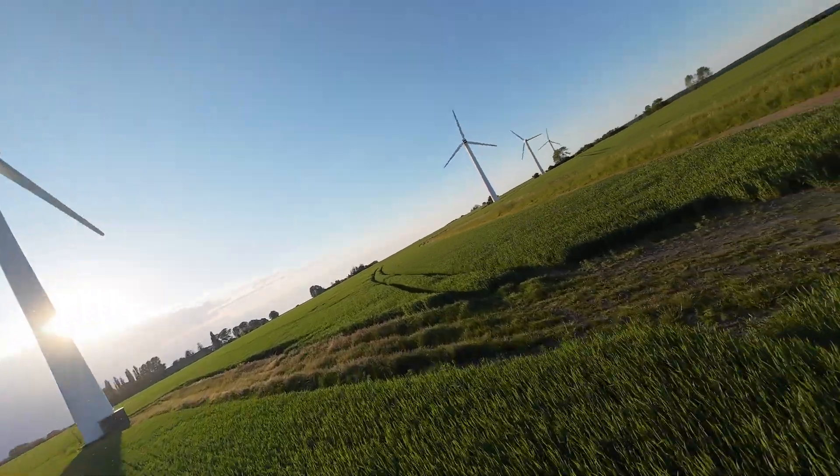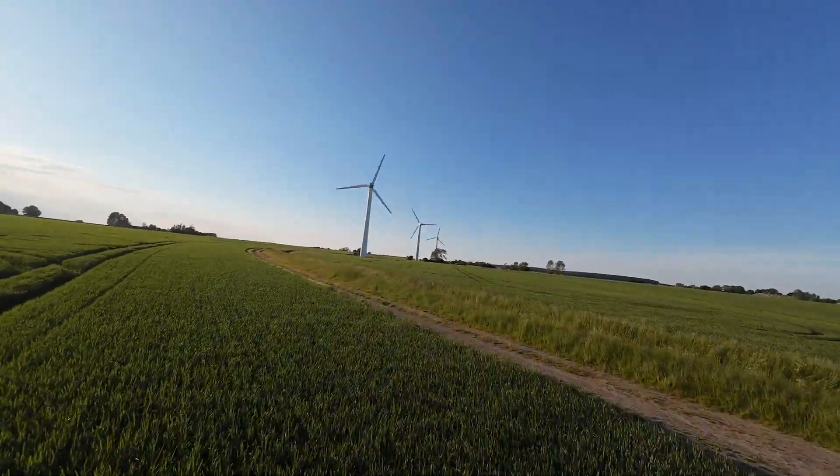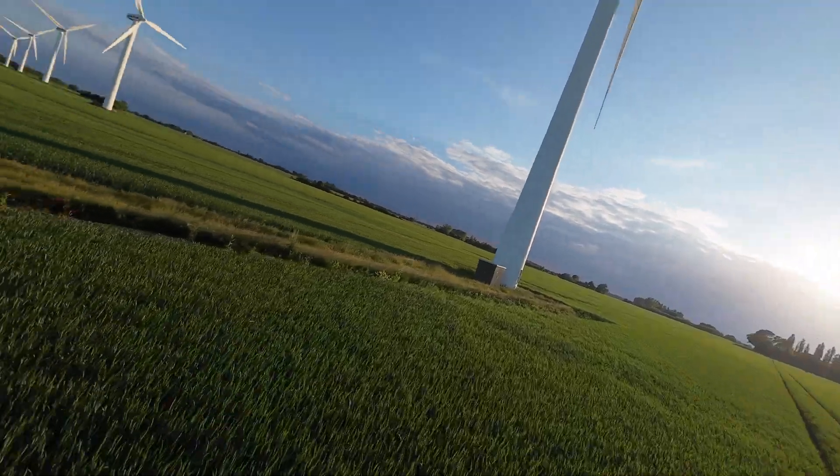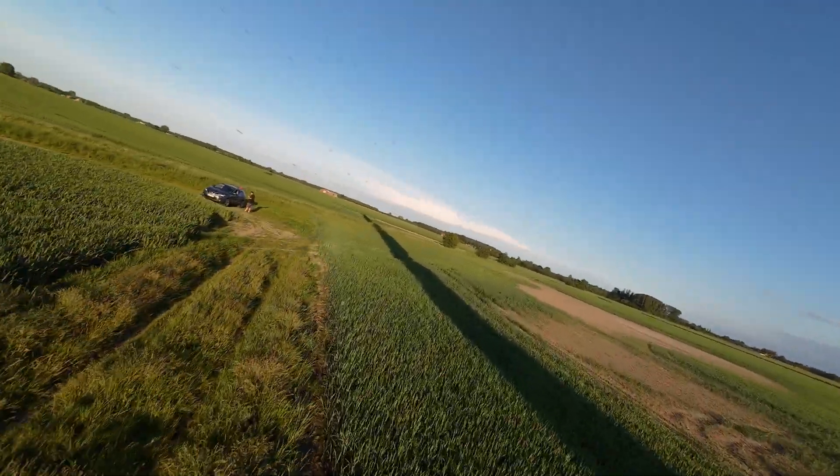I still haven't gotten my DJI Care Refresh enabled on this drone, so I'm not going to do anything crazy today. But this is 4K 100fps footage.